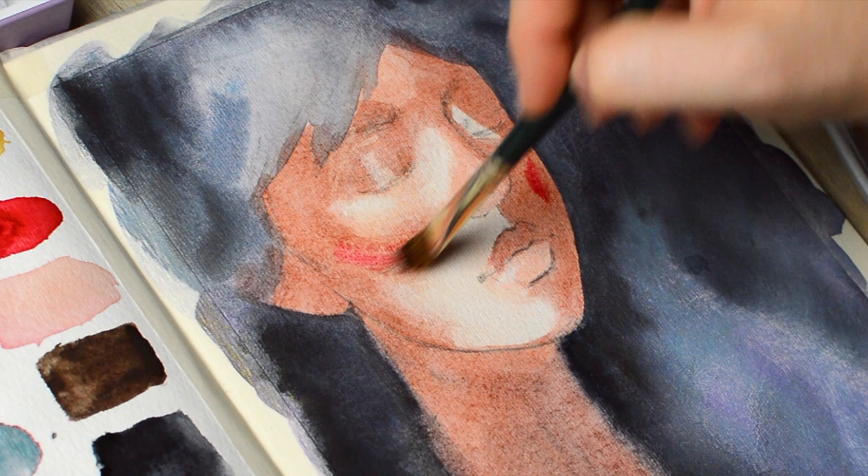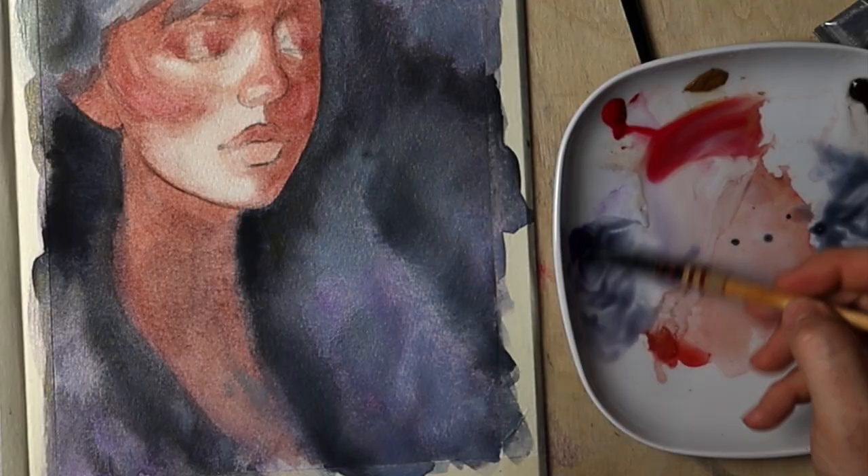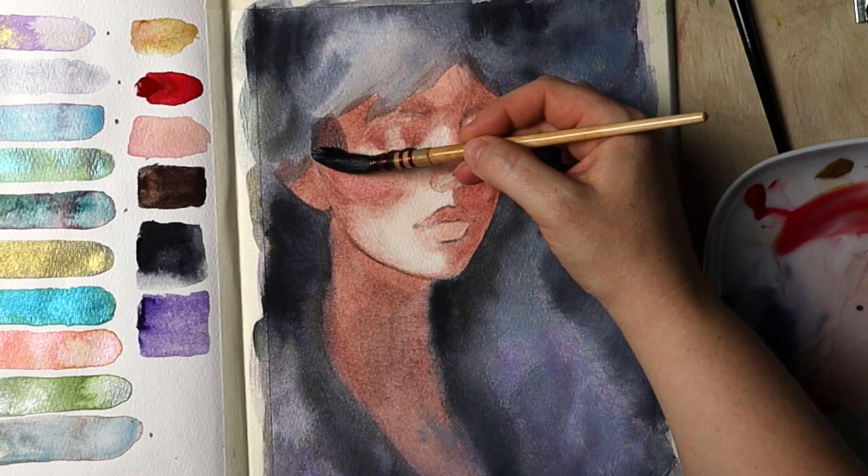And here was my chance to add some red — it didn't stick too much though; it faded once it was dry. I used my soft flat brush to blend the colors together.